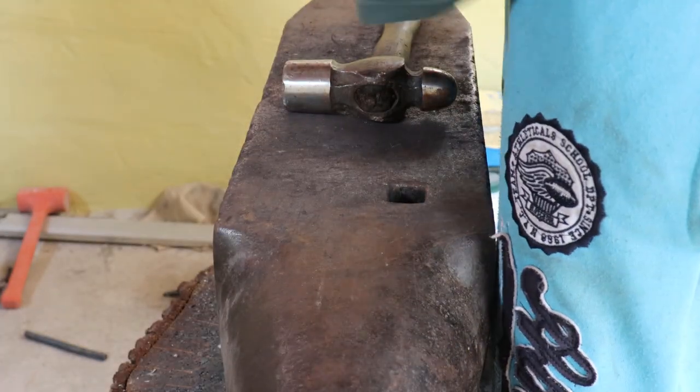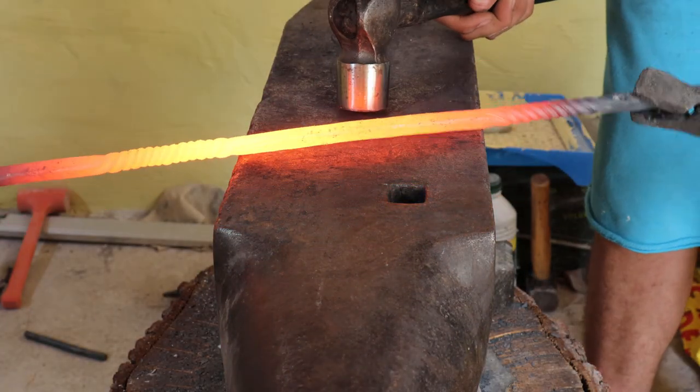Here I'm just drawing out 14 centimeters in the middle of the bar to make the spring.